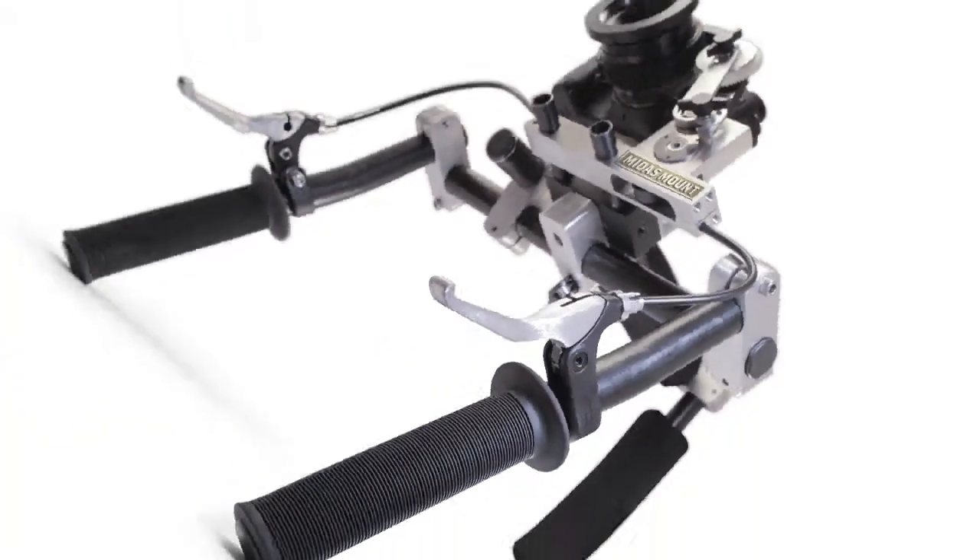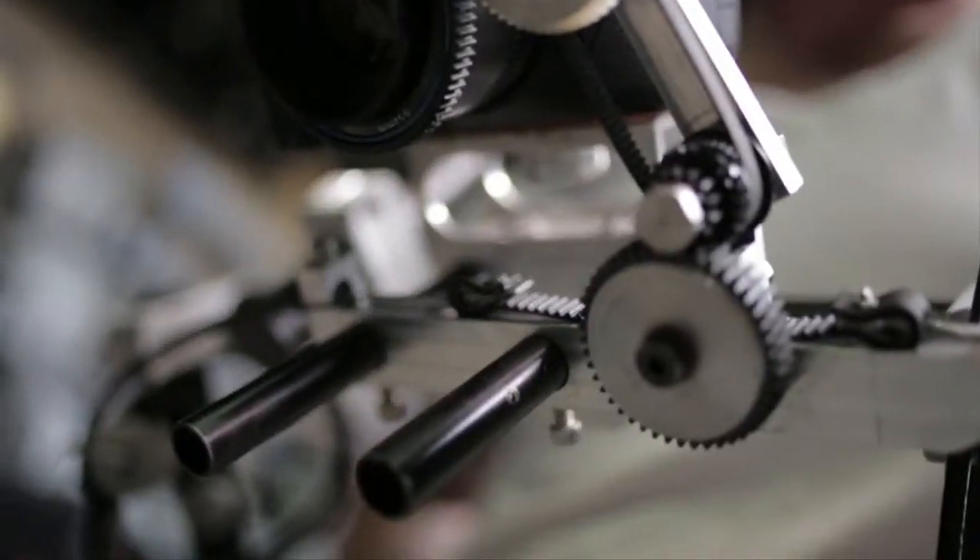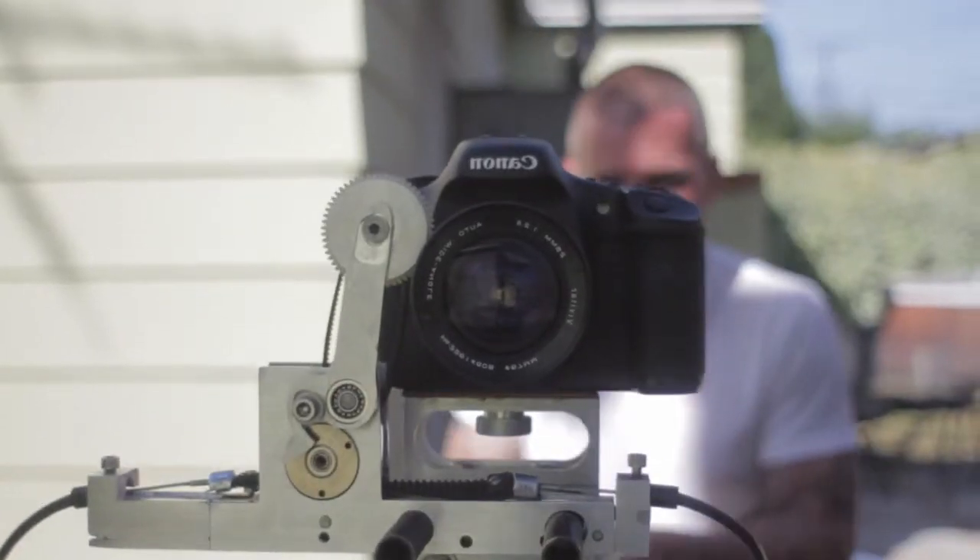The Snap Focus will work with any 15mm rod-based system and standard lens gears. Buy the Snap Focus with our shoulder rig, or just buy the levers, cables, and gear set to mount on your own camera support. The Snap Focus will come with a set of interchangeable gears so you can change the ratio depending on how much travel your lens has.